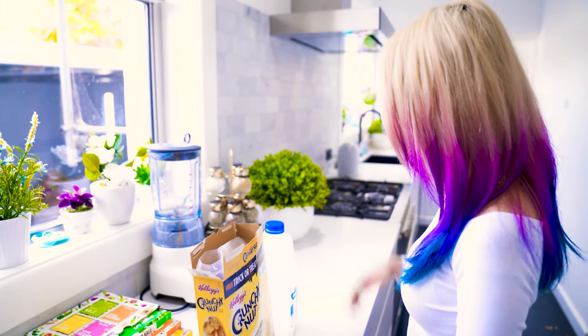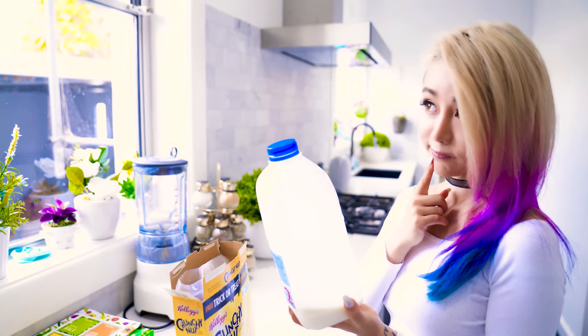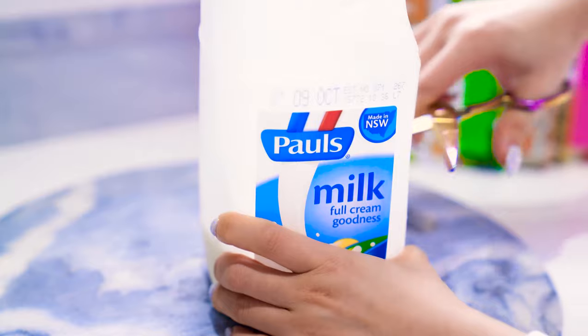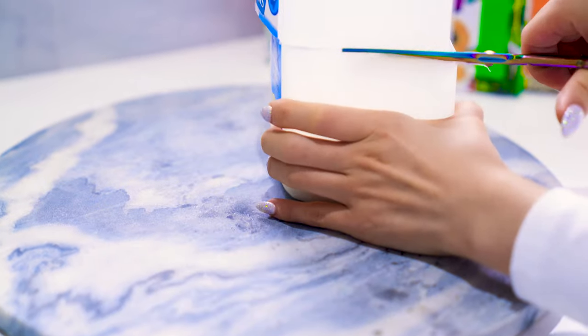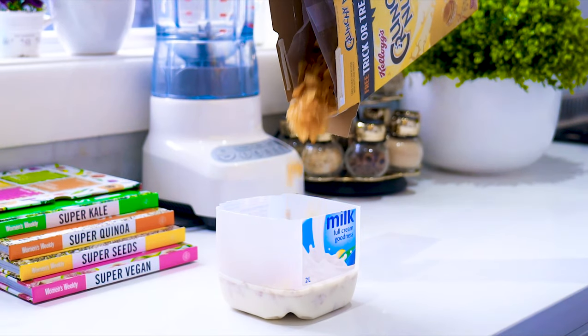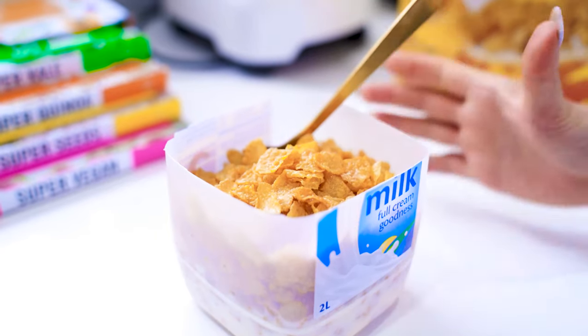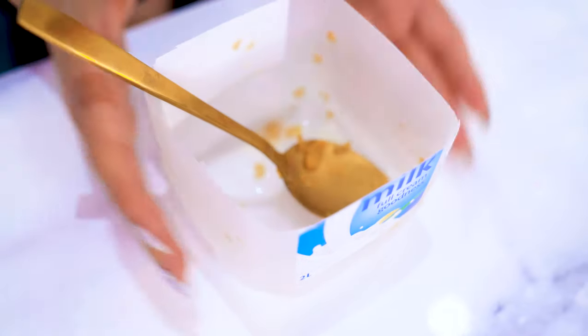Oh my gosh, no clean bowls. What am I gonna do? This super lazy hack is for when you're using the last serving of milk. By cutting the top off your milk bottle, you've now made your own cereal bowl with milk already inside. Then when you're done eating, you can just throw your bowl away with no clean up. Warning: the lazy meter is extremely high with this hack.